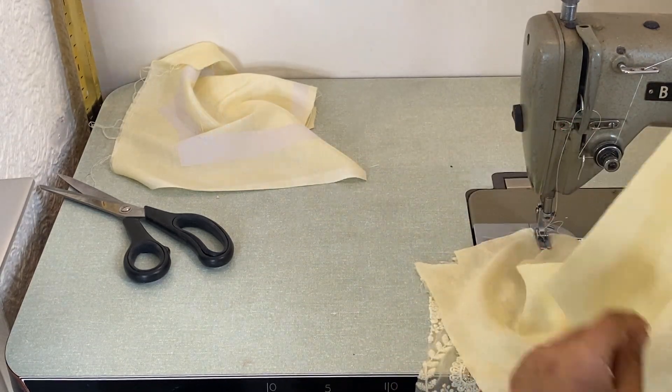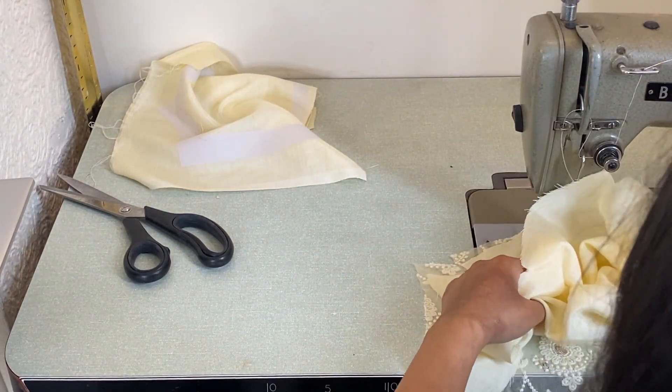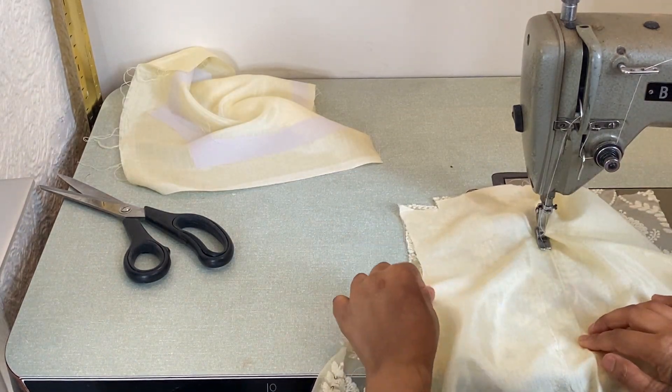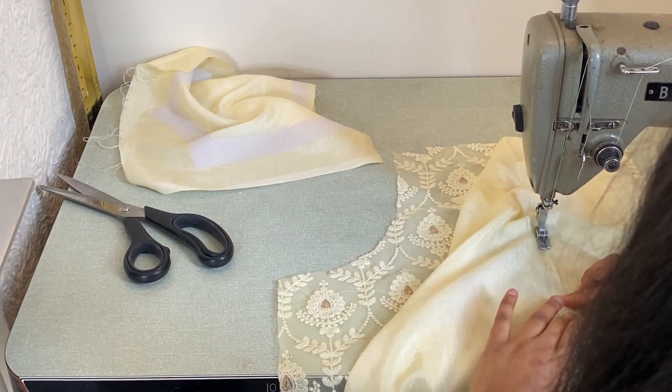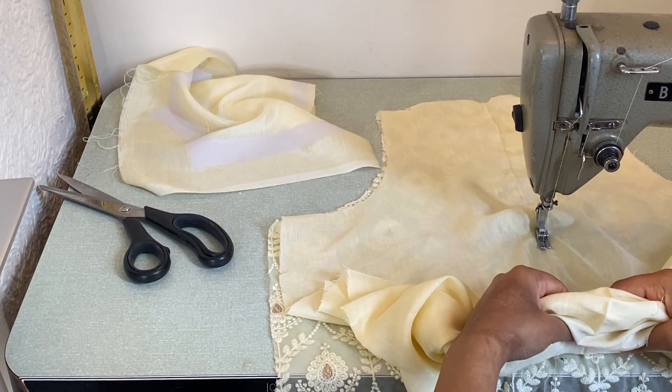Grab the lining fabric, make sure the wrong side is facing you, and then the main fabric — the wrong side is also facing you. What you want to do is stitch right down the middle all the way to the hip. This will make sure the fabric doesn't shift to one side when you're stitching, keeping it symmetrical.